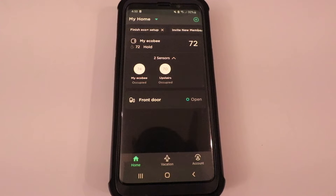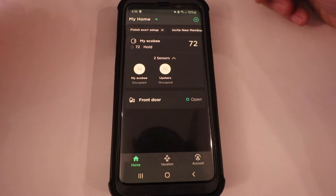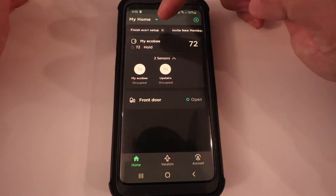The Eco Plus setting will only be available after about a month of use, and the Ecobee thermostat collects the necessary data to enable the Eco Plus setting. Just click back to your home screen if you're in your thermostat screen — this is the main screen for the Ecobee thermostat.